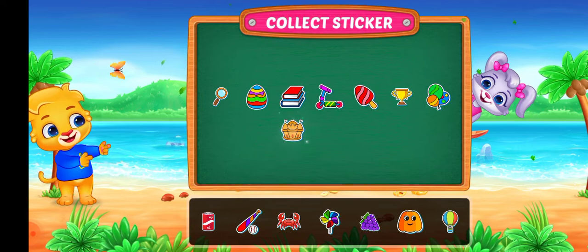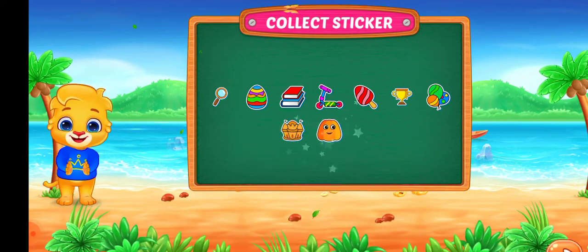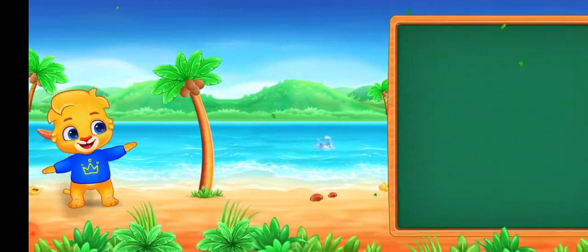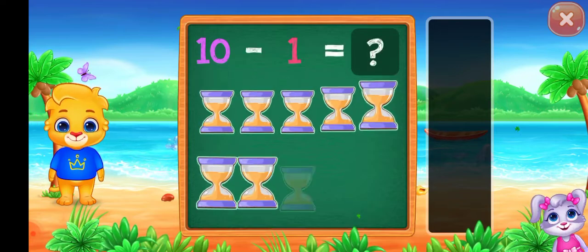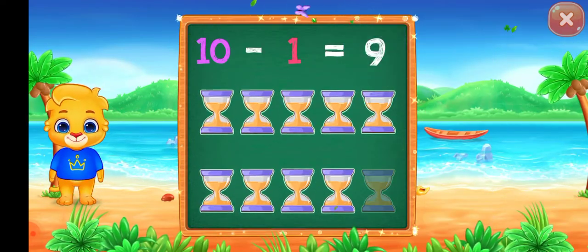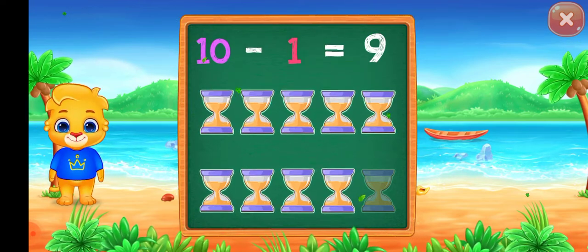Pick a sticker. Five. Ten minus one equals nine.